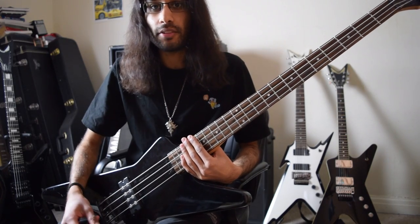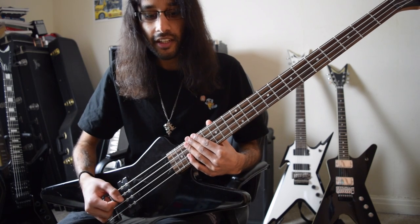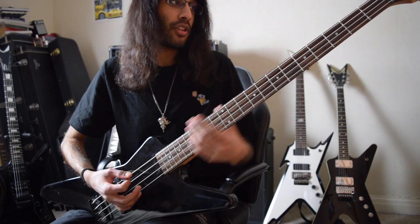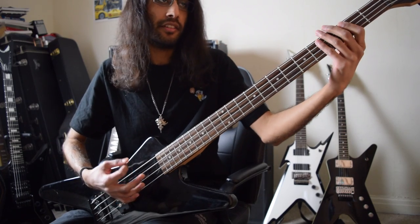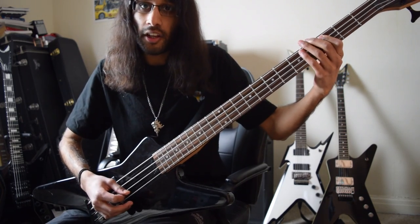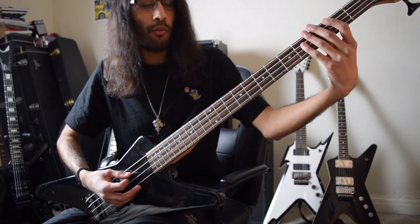So how can we make the bass more interesting? We can start with the first chord change, an E to a C. You can start off with your root note and add an ascending pattern. When you get to C, you land on the root note but we've got more movement.